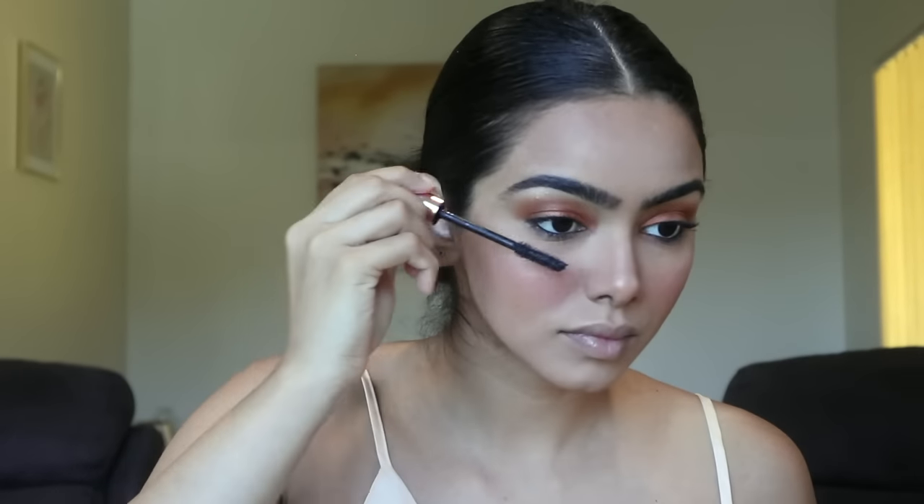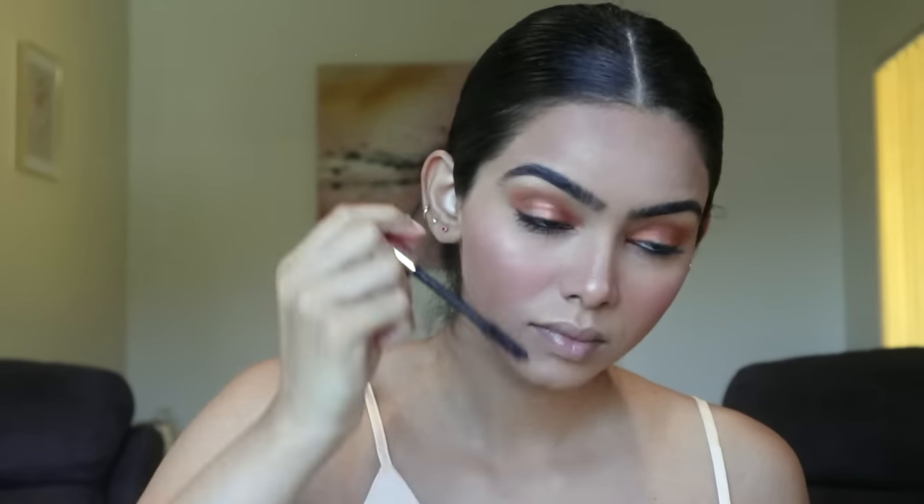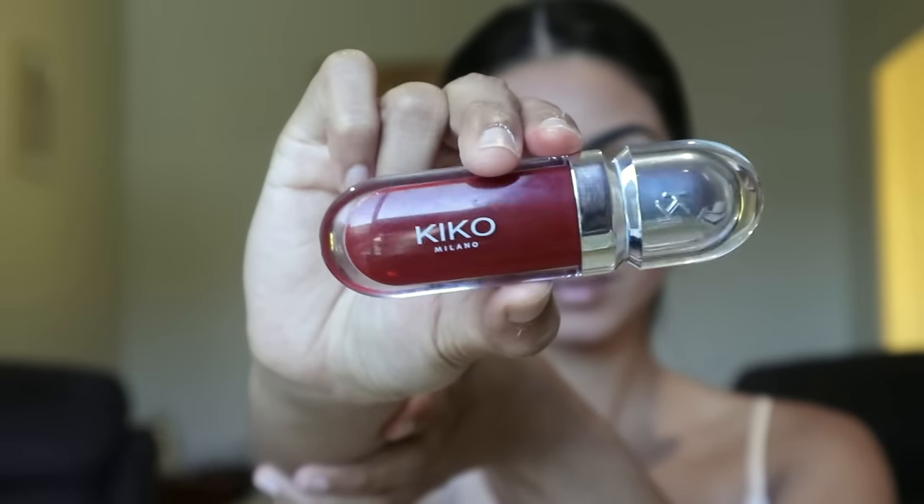I'm going to use the color to make my eye makeup. Apply the lipstick on top.